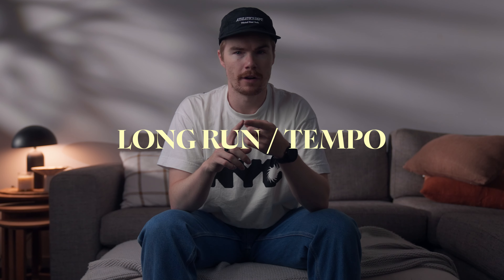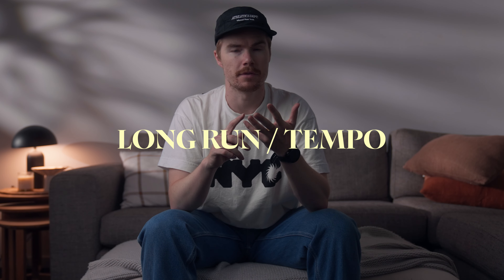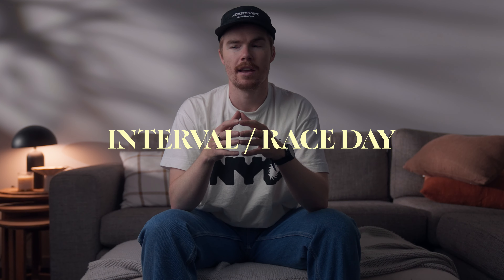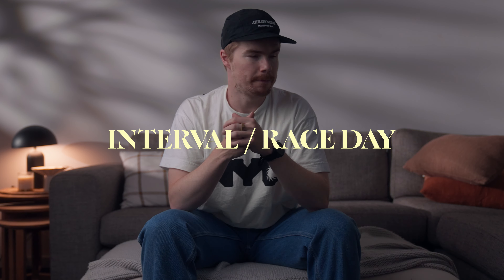Let's break down the shoes I'm going to be wearing throughout this marathon prep. What works for me may not work for you - every body is different, everyone runs differently, everyone's foot is different, so I would recommend going into your local running store and get fitted for the shoe that's going to work best for you. The shoes I'm going to talk about today all have a different purpose: an easy day shoe, a versatile shoe for long runs, tempo sessions, and some interval work, and then the race day shoe which may also be used for a few workouts here and there.